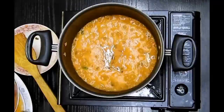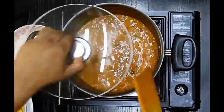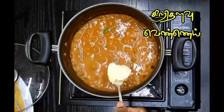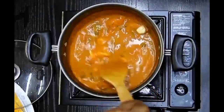Now I'll add the prawns back in, give it a gentle mix, and cook for another five minutes. After five minutes it's completely ready, but I'm still going to add another half teaspoon of butter and half cup of cooking cream, mix all these ingredients well together, and cook for another five minutes on a medium flame.